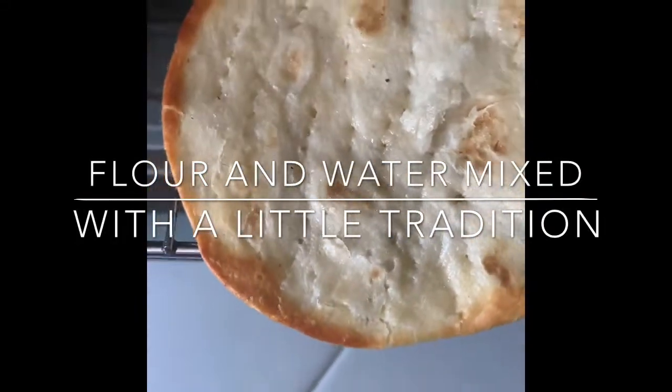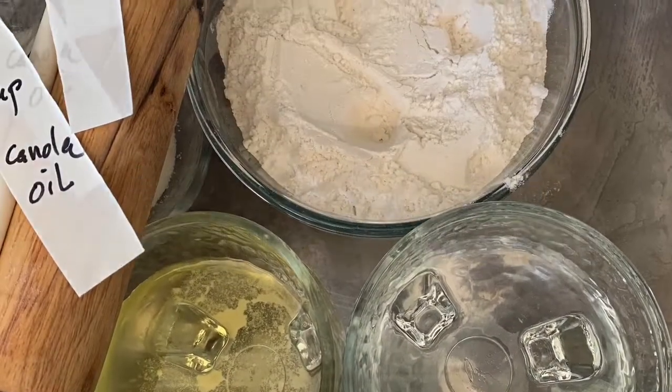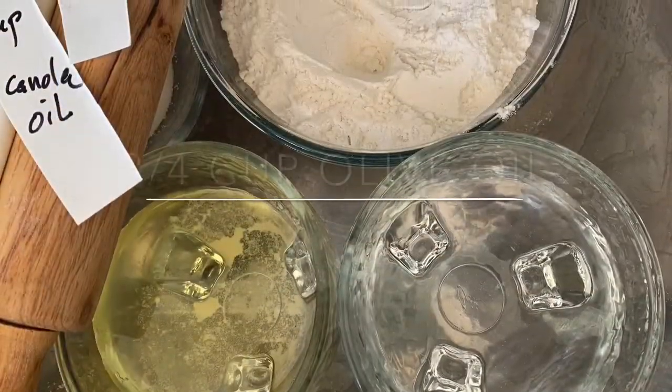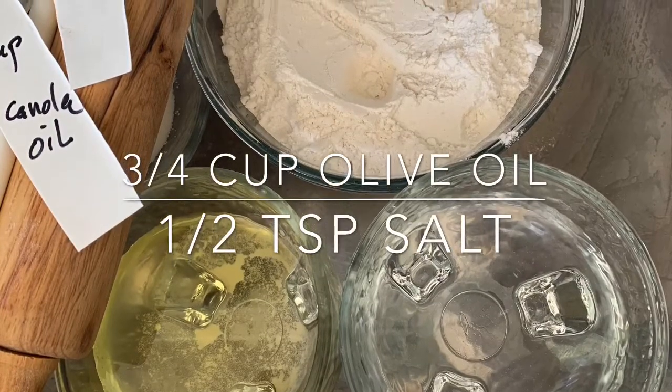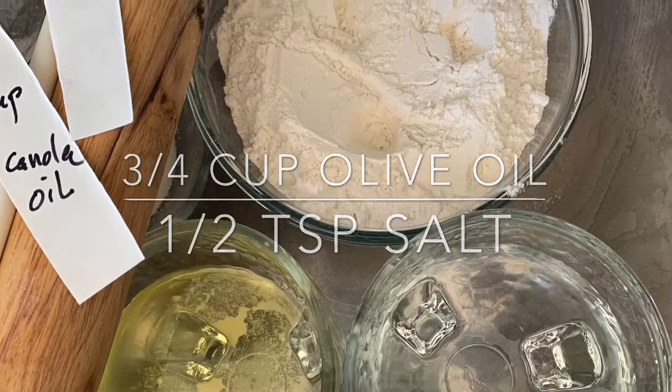To make homemade matzah you need three basic ingredients: flour, water, and oil. You can spice it up any way you like. Before you start mixing the ingredients, you need to turn the oven on.